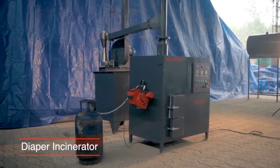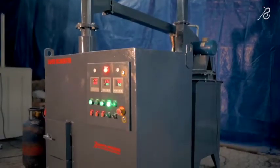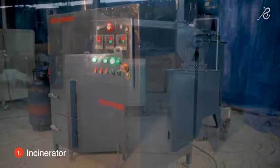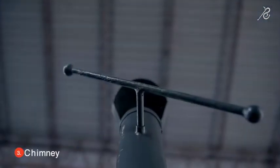Type A incinerator. It has mainly three parts: one is the incinerator, second is APCD — air pollution control device — and third is chimney or a stack.